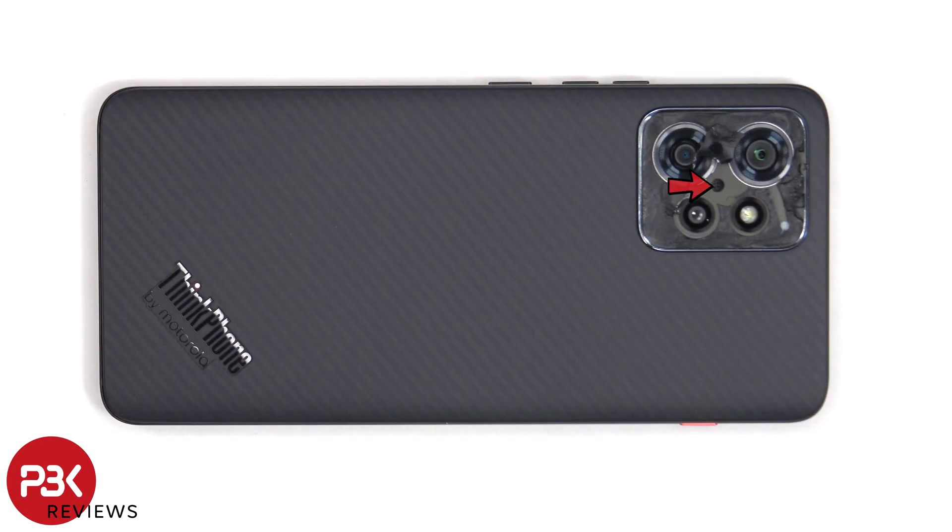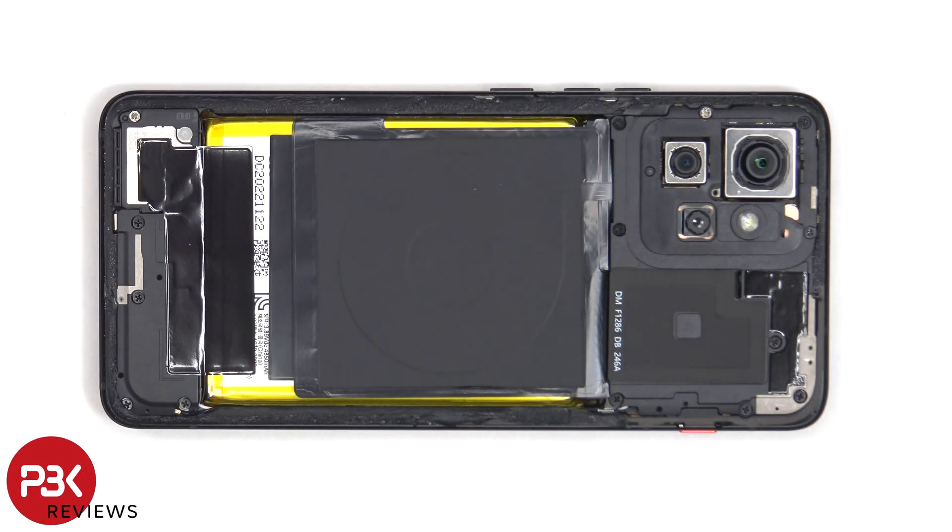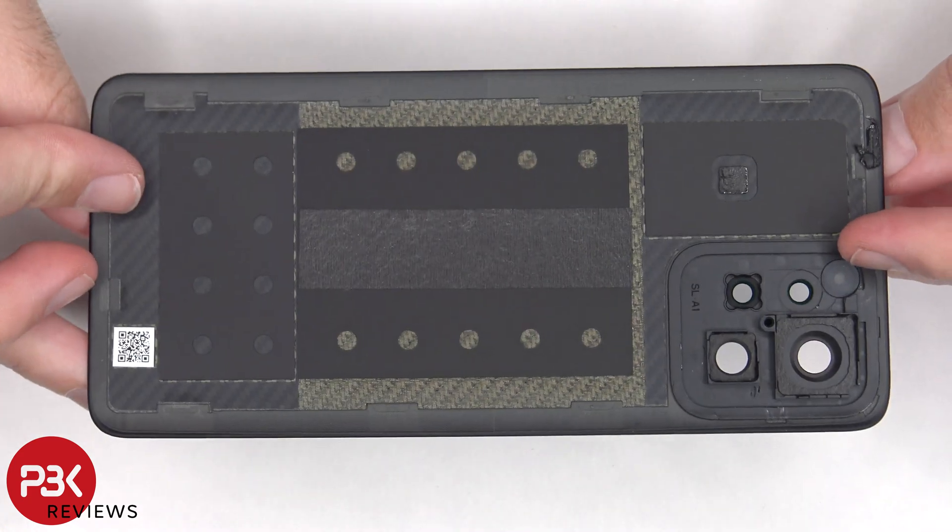There's a single Phillips screw which needs to be removed. Here's a better look at the carbon fiber back plate.